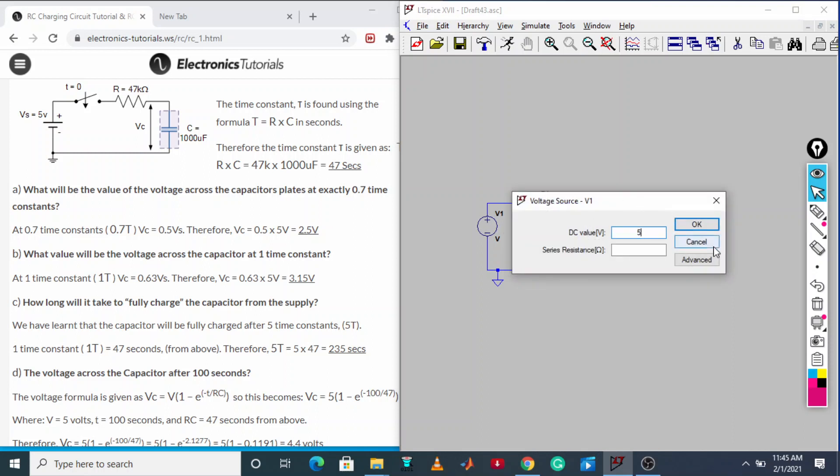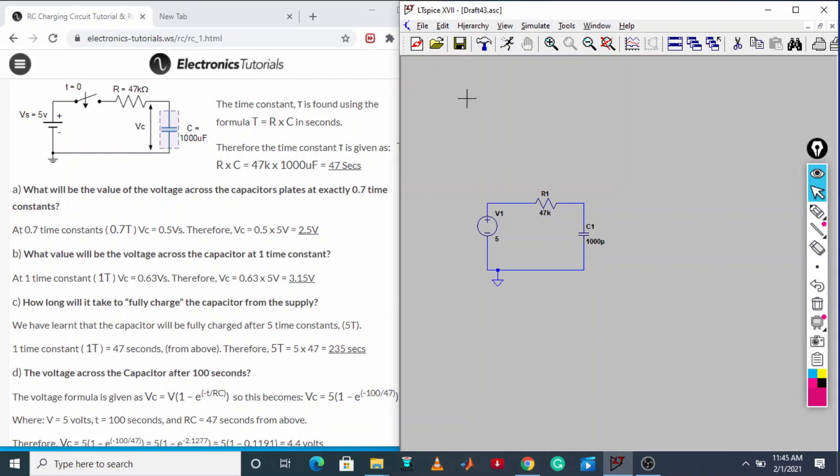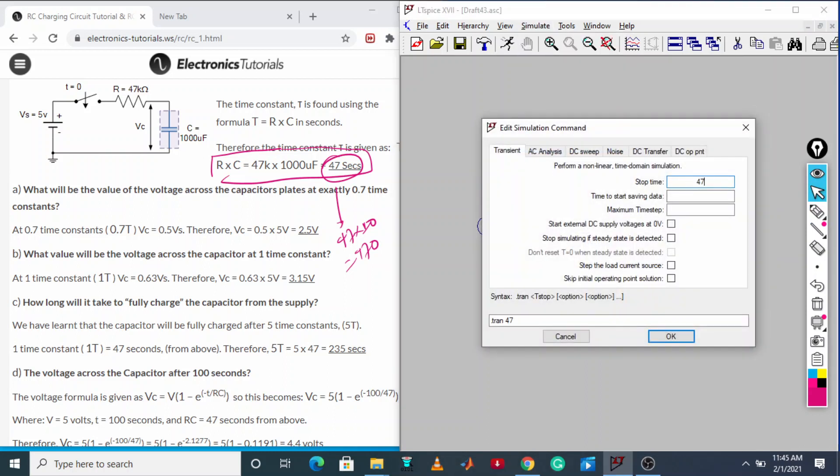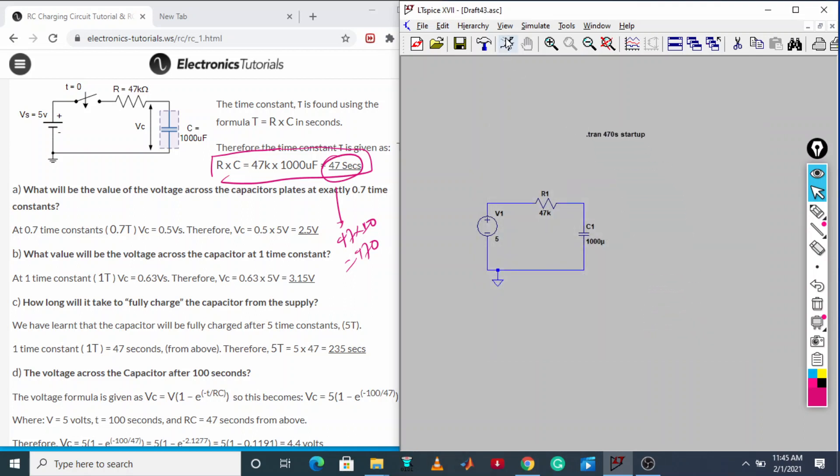Set the voltage source to 5 volt. Now we will run the simulation. The charging time constant tau is around 47 seconds, so we must run the simulation at least 10 times tau — 47 × 10 = 470 seconds. Go to transient, write 470 seconds, start external DC supply voltage at zero, and run.